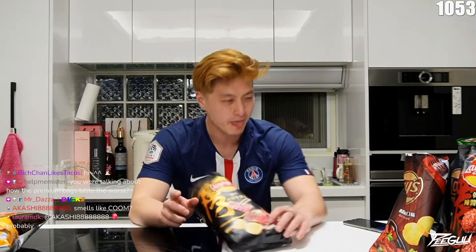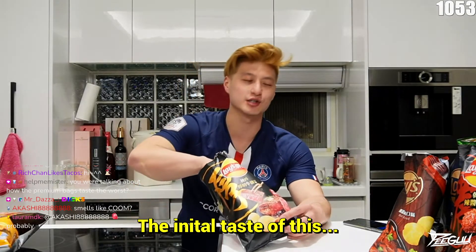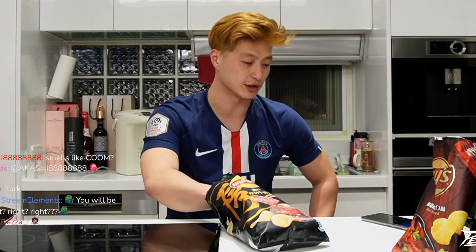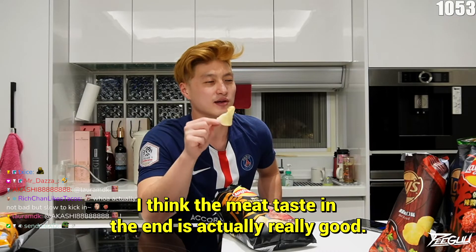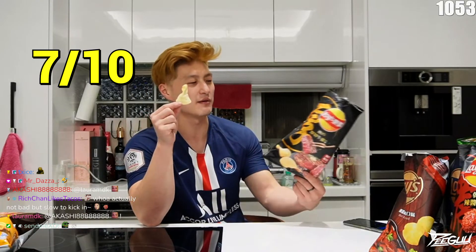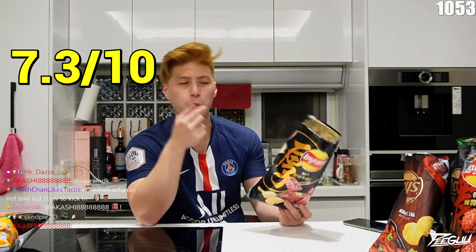The initial taste of this does not taste anything similar to steak. Then it goes in, and you get the steaky, meaty taste to it — and you're like, wow, what is this flavor? I think the meat taste in the end is actually really good. I'll give it a good seven, maybe 7.3 — actually, it's a little 6.9.